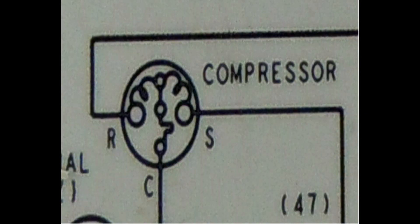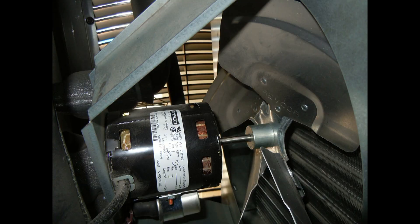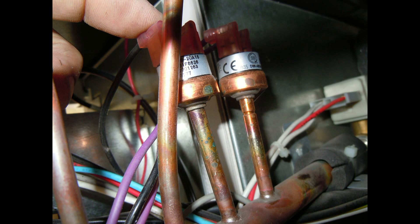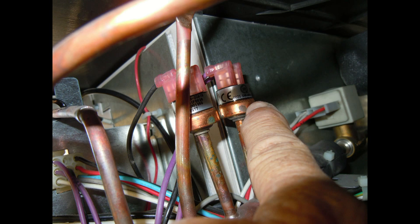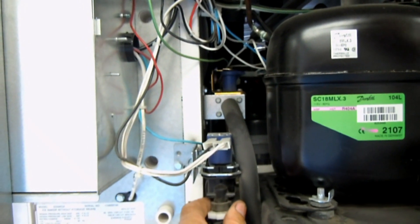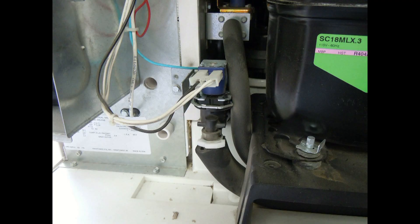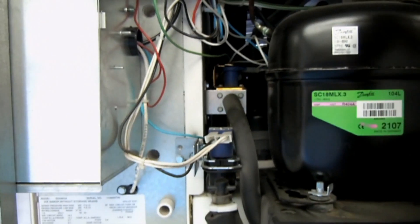And here's what the compressor looks like on a wiring diagram. Back in there is the condensing fan motor. You'll also see the neutral connector. Right around here is the pressure switch and the dump solenoid valve, and here's what it looks like on the wiring diagram.